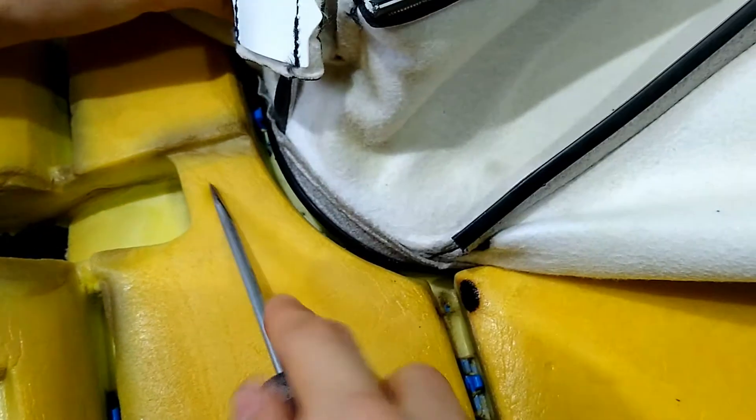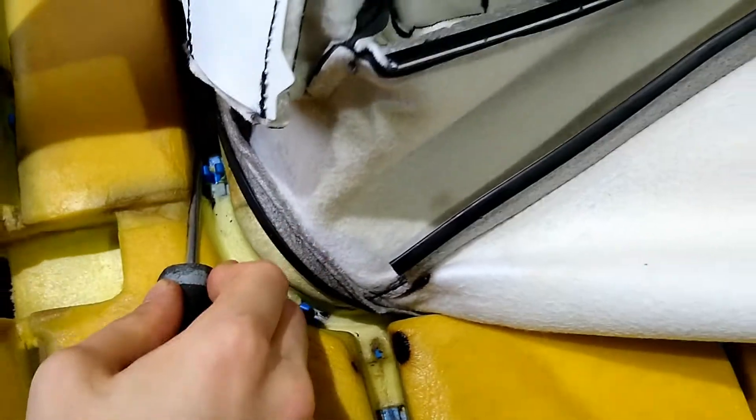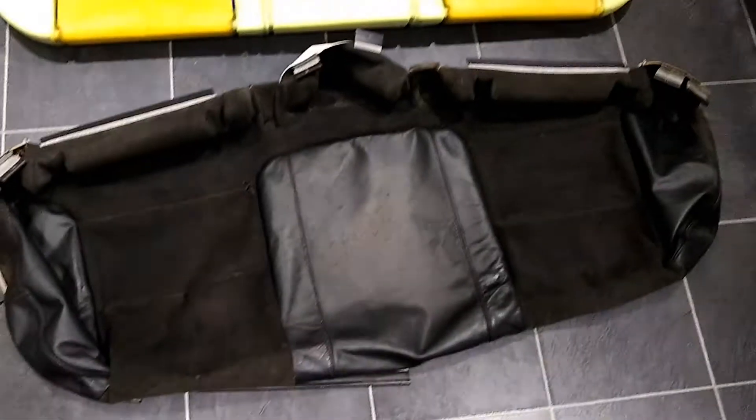Once you've gone around the whole seat and removed all of the clips, the seat cover itself should just come off and you'll have the foam separated from the cover itself.